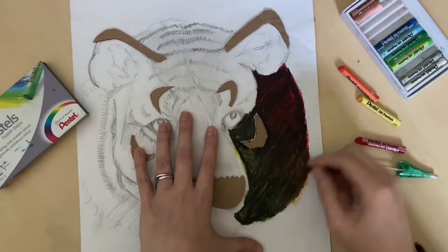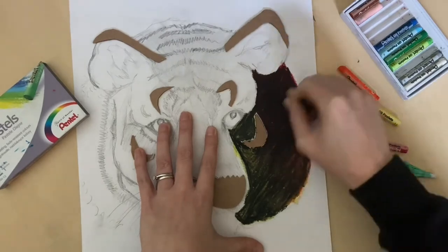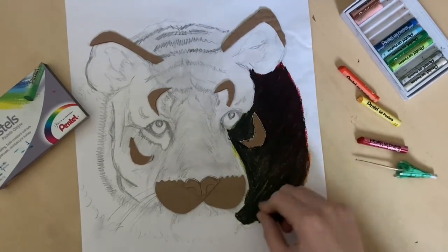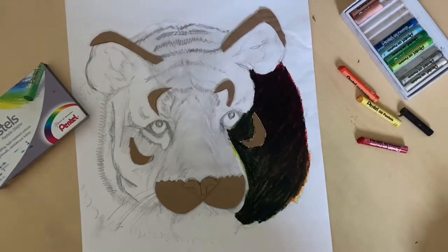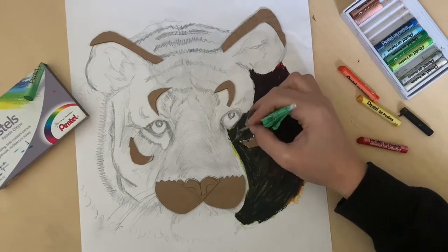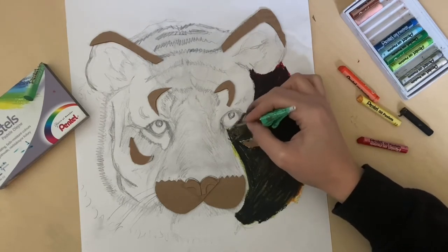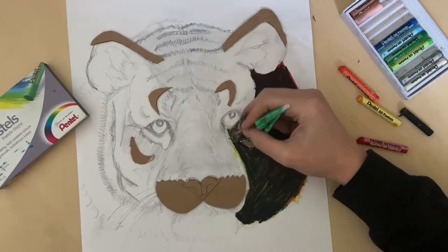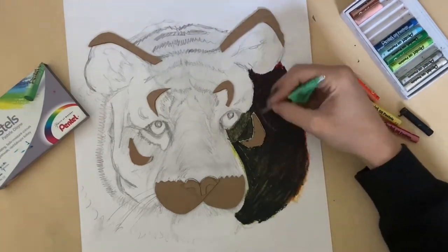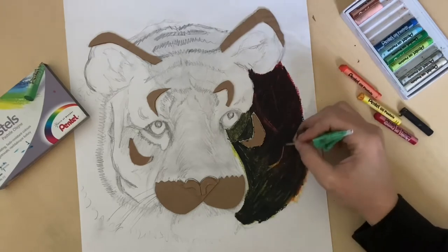I haven't used the oil pastel on the card relief part — I think I'm going to paint that later. Now I've got a cocktail stick and I'm just scratching in some of the normal patterns that were on his fur, putting those back on. It's quite easy with the tiger because his face is so symmetrical, so I'm just copying from the opposite side.